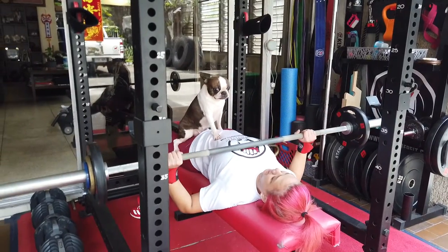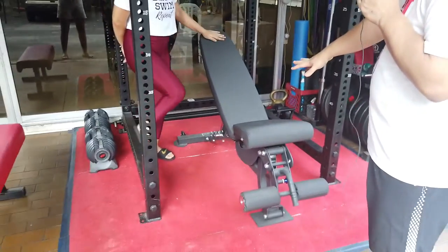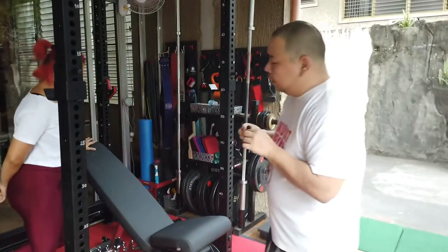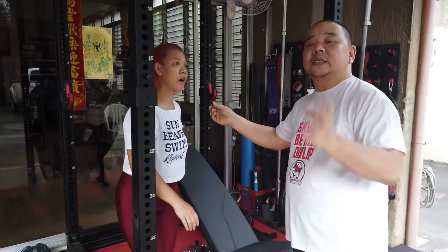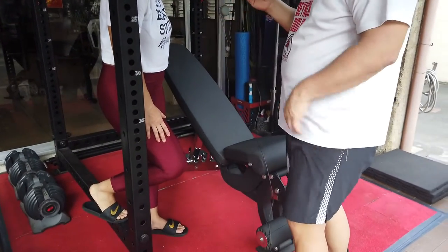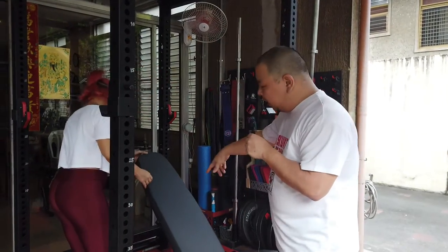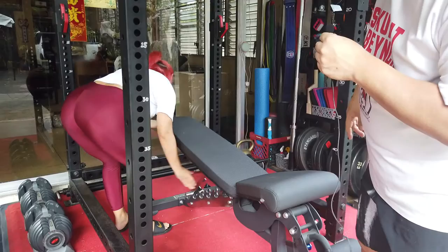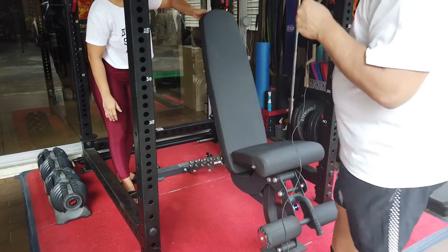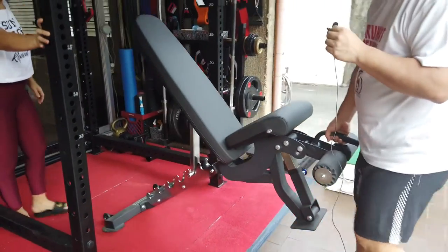So this is now our upgraded, new adjustable bench. This is solid, this is heavy. We got this also from Segovia Strength. The brand is RIP Fitness and it's fully adjustable from flat — it can do decline and incline of course. And then it has wheels so it's easy to move out, I can just wheel it out.